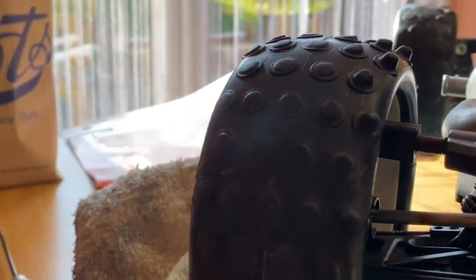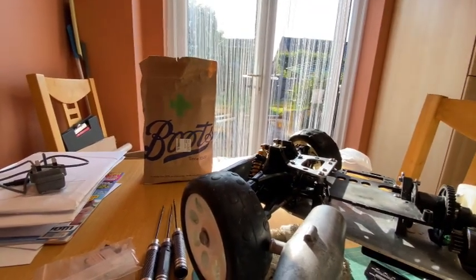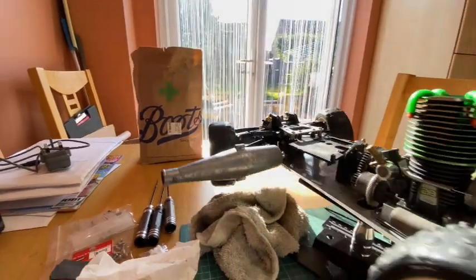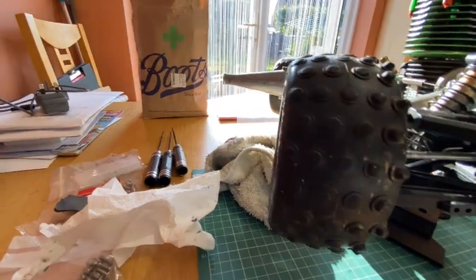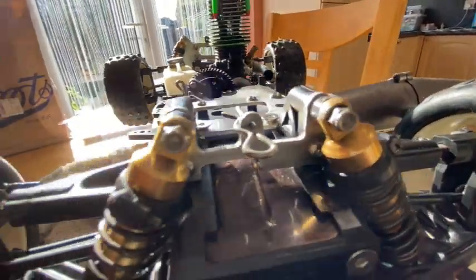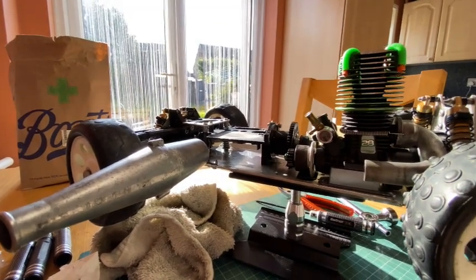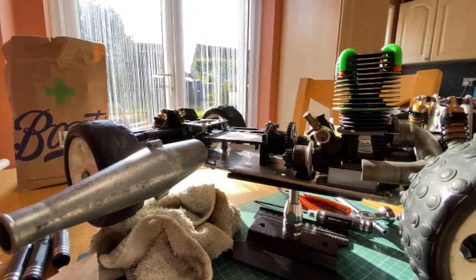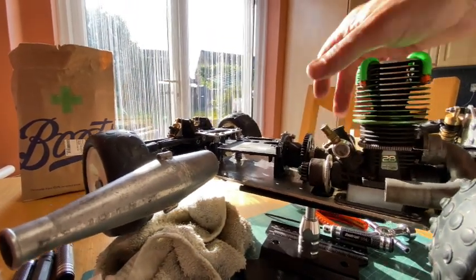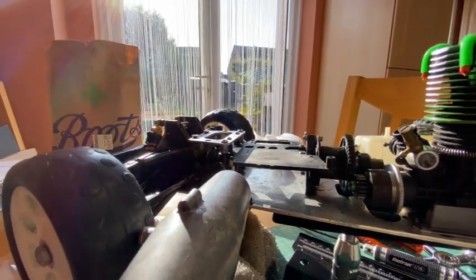Drive shafts are done. The fronts have CVJs - constant velocity joints at the wheel end and a dog bone on the inner part toward the gearbox. The rears may have been changed - dog bones each side on the rear. Only needed two of those spacers so that's tightened them up nicely. The center shafts don't really need anything but there is a little bit of movement. I'm not going to take that center diff off again - it was a nightmare to put on.